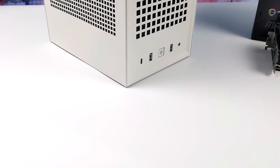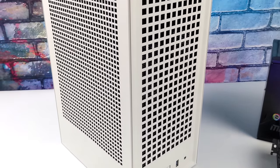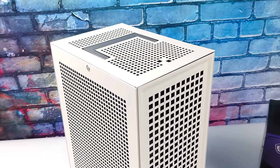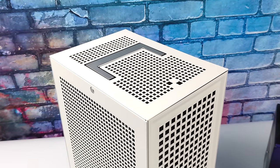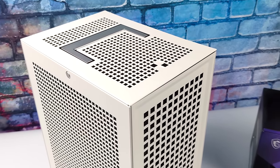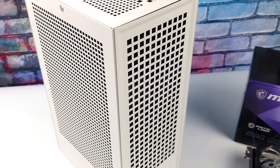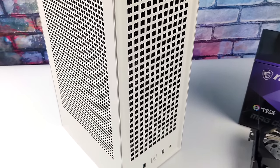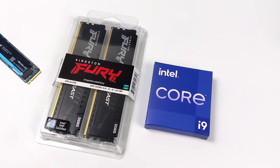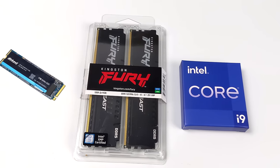Once this system is done I'm still going to consider it a small form factor build given the case I'm using. This is the Revolt 3 — one of my favorites. You can get these in black and white with or without a power supply. It's a vertical case and supports a three-slot GPU. I opted for the included 750W SFX power supply. For RAM I went with 32GB of Kingston Fury DDR5 running at up to 5400MHz.